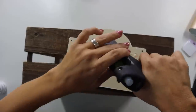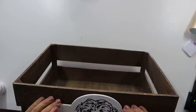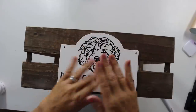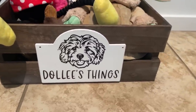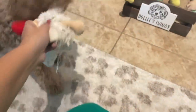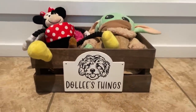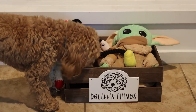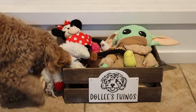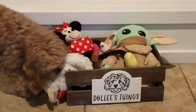I just took some Gorilla hot glue and glued the sign onto the front of the crate, and that was it for this project. I tossed all of Dolly's toys in it, and as you can see, she likes it — she approves! I think it's cute and it's going to be really functional to put all of her toys in one place, even though I know she's going to drag them all over the house like she always does.